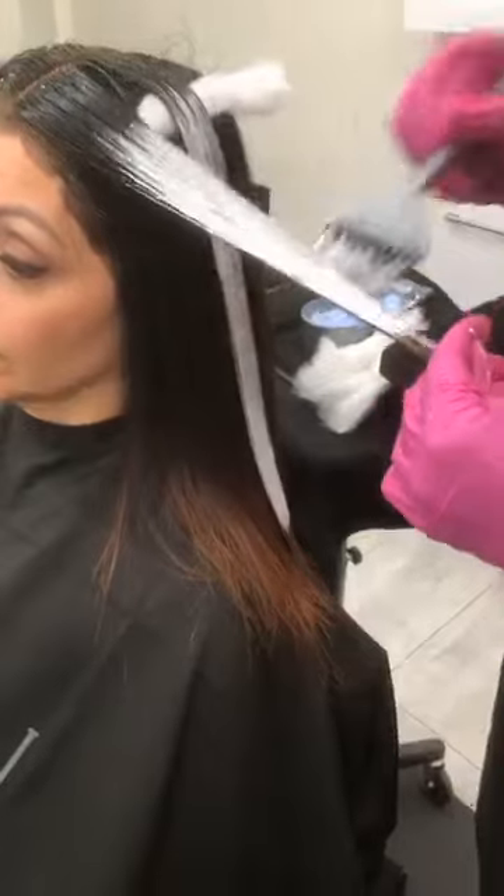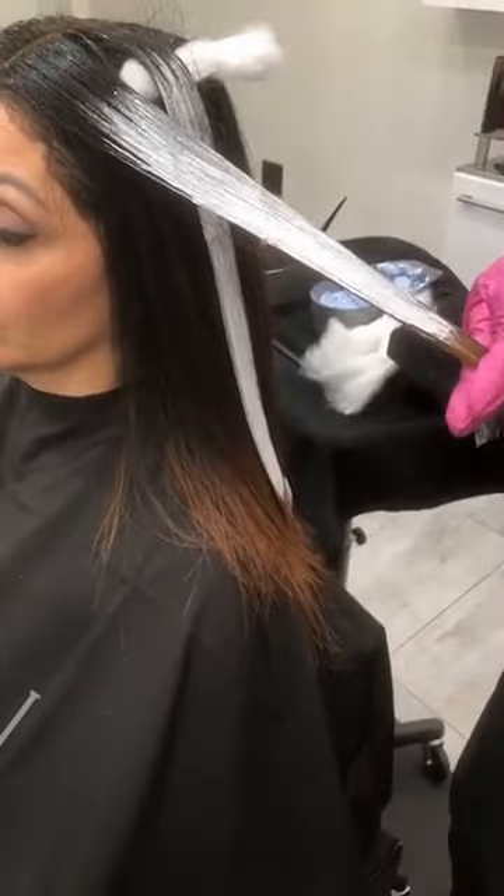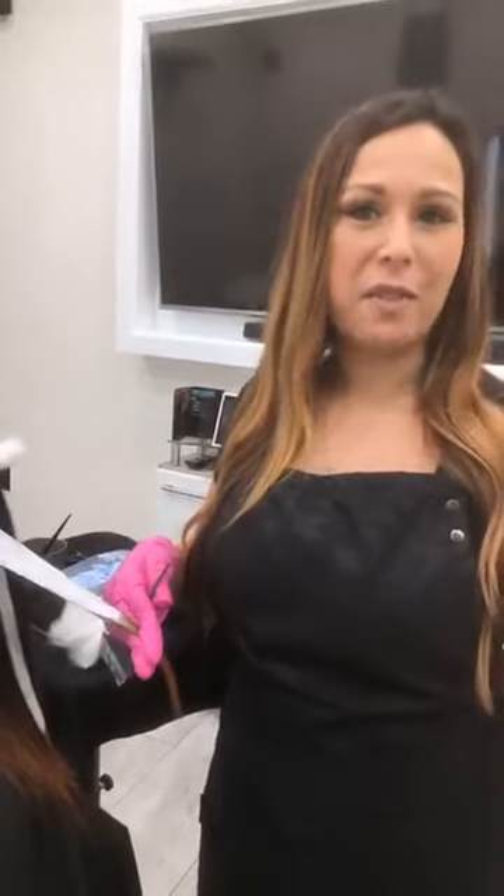Why would you use such a low developer when she is so dark — wouldn't you go with 40? Okay, this is all artist preference — for me there are no rights and wrongs. Most of my clients are dark hair, level 2, 3, 4. What I found is that with a higher developer like 40 volume, I'm exposing too much underlying pigment. Instead of being in a rush, I tell my clients this may take a couple of sessions — that way I can lift the client and balance them without exposing too much warmth. Remember, the lift comes from the lightening powder; the 20 volume is just the catalyst for that. You should get enough lift just by using 20 volume.